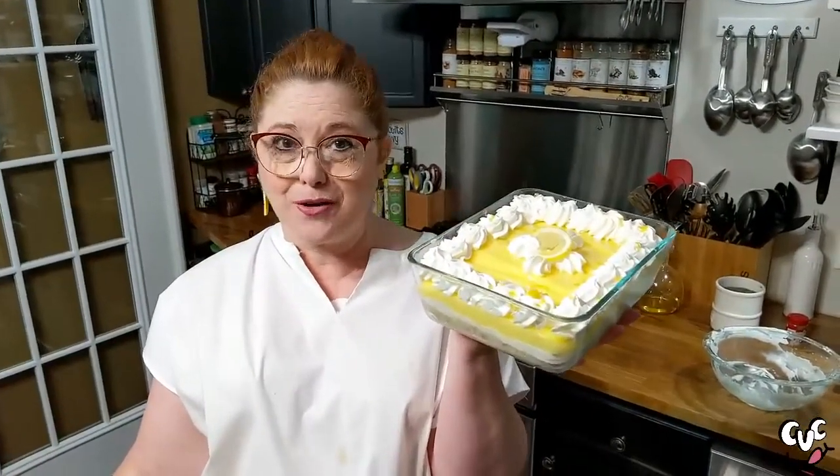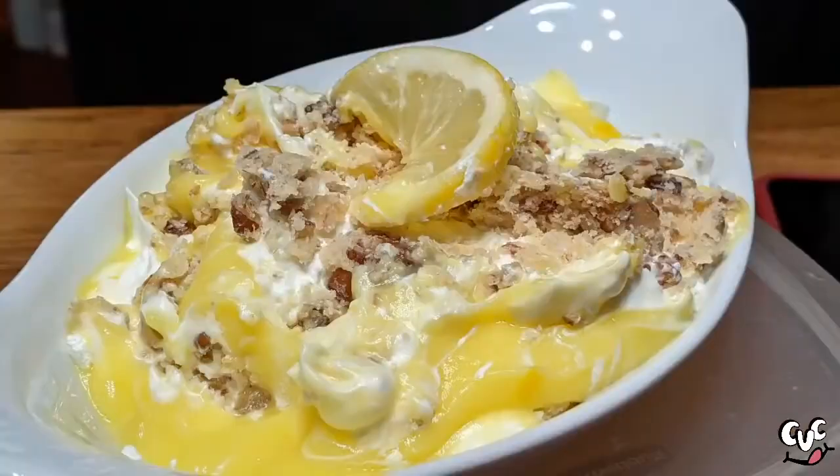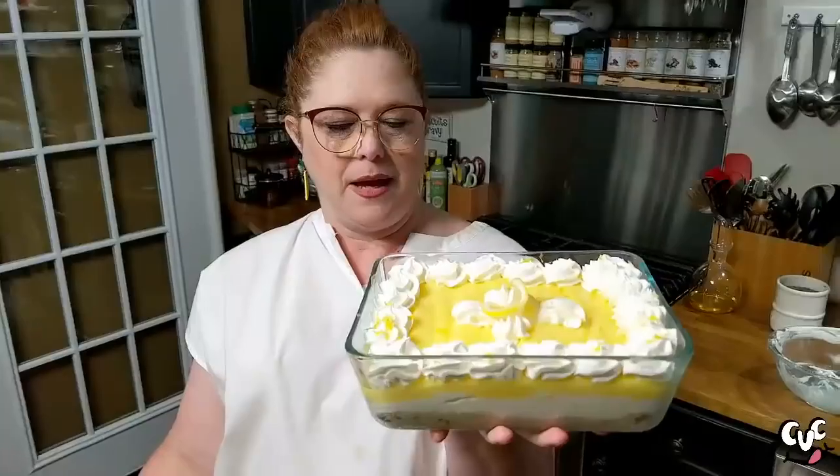Hey y'all, it's Timmy with Collard Valley Cooks, and today we're making an old-time favorite, good ol' Lemon Lush with that toasty pecan crust on the bottom and those layers of cream cheese and lemon jello pudding. Are y'all ready for this one? It's gonna be good.